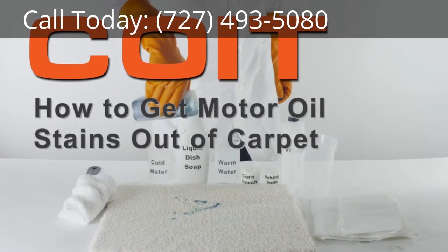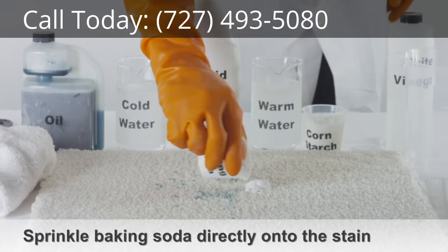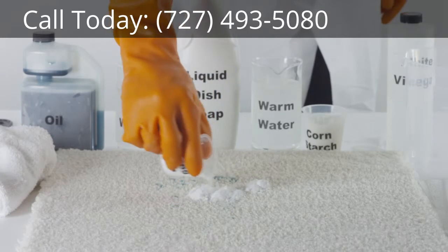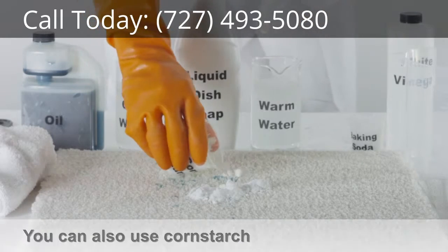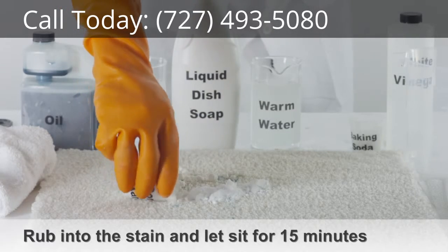How to get motor oil stains out of carpet. Sprinkle a bit of baking soda directly onto the motor oil stain. You can also use corn starch if baking soda isn't available. Let the baking soda or corn starch sit for 10 to 15 minutes.